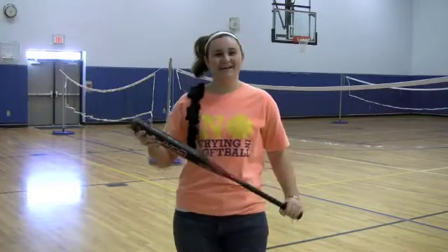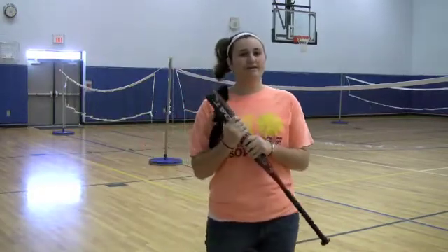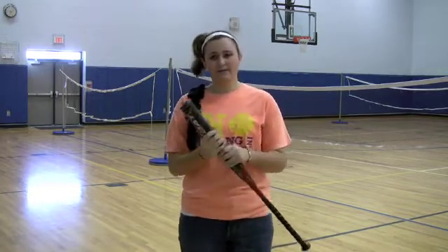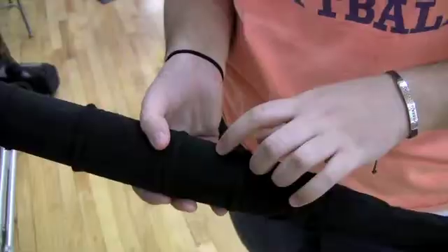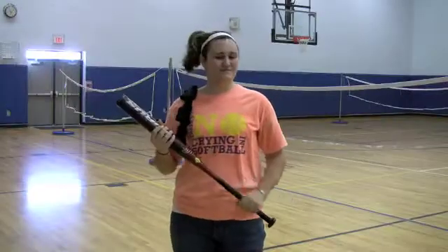Hi, I'm a softball player, and during off season it's very cold outside. That gets my bat very cold also. Inside the composite is very cold and not room temperature. When I hit the ball, the rattle inside the bat comes straight up my arm and it stings very much. It's not very fun.